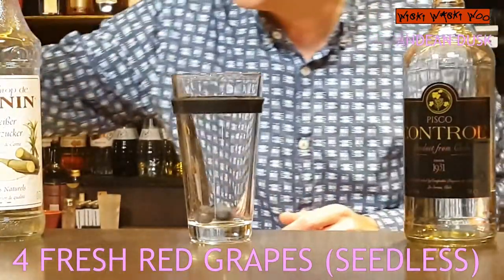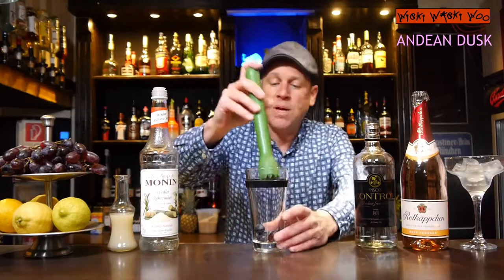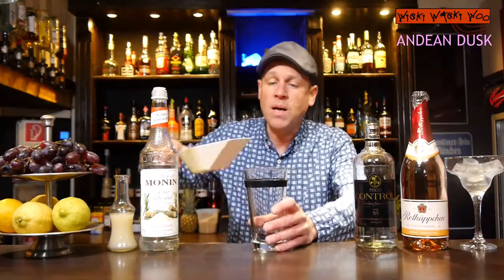So we need a cocktail shaker, and I need four red grapes — the grapes must be seedless. And I muddle the grapes slightly, not too much, only a little bit. And then I add some ice into my cocktail shaker.